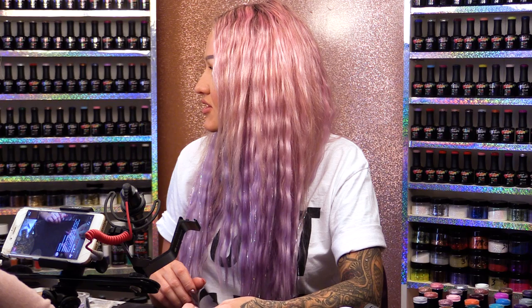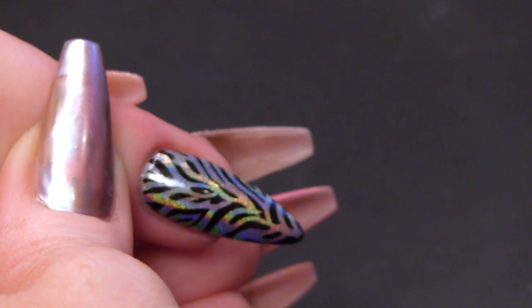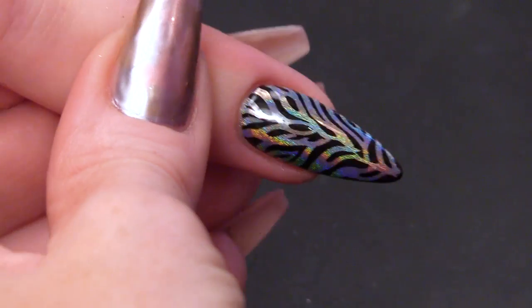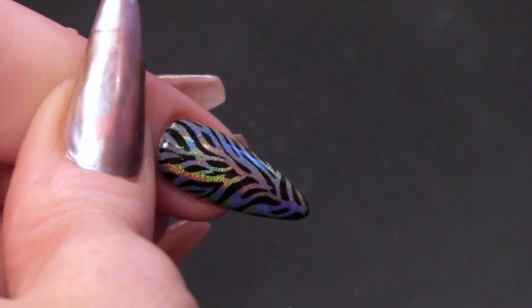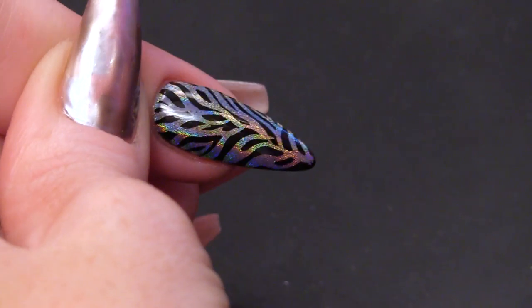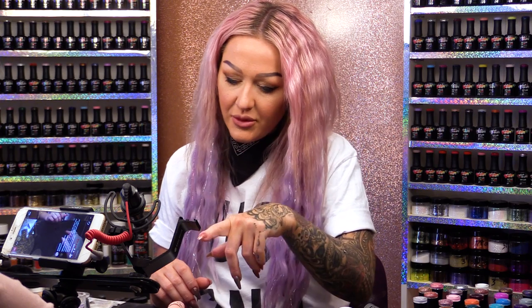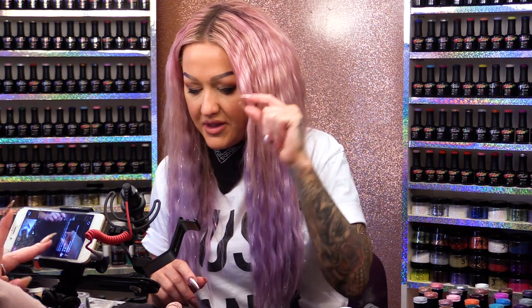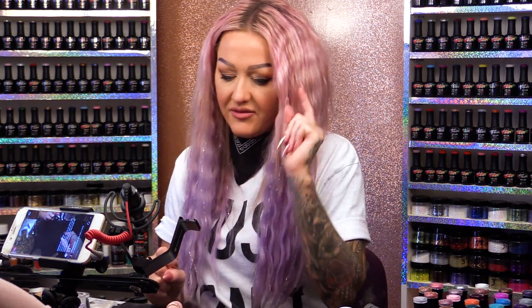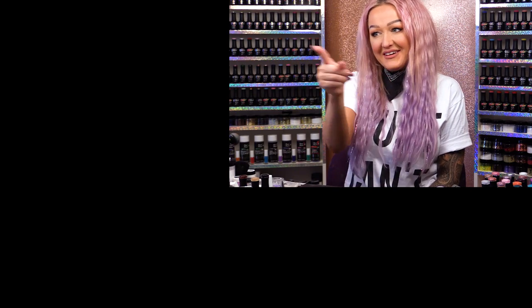Can we just have a sexy shot of the rainbow — that whole disco happening on this nail right now is amazing. We're just going to film the intro and outro to this video, so hang fire with the questions. We will come back to that. No pressure — I've got this camera, that camera, this camera — four cameras.